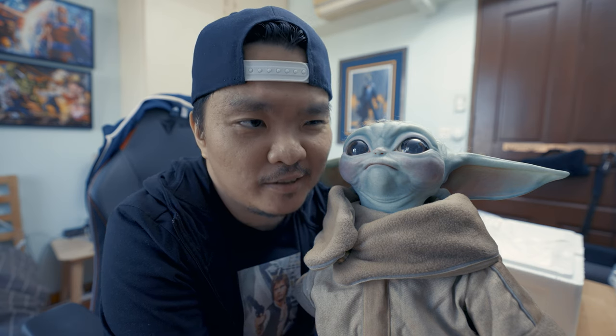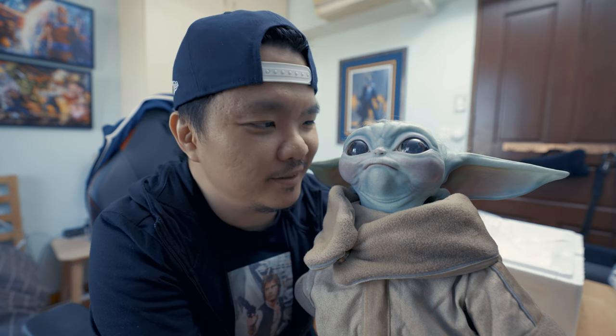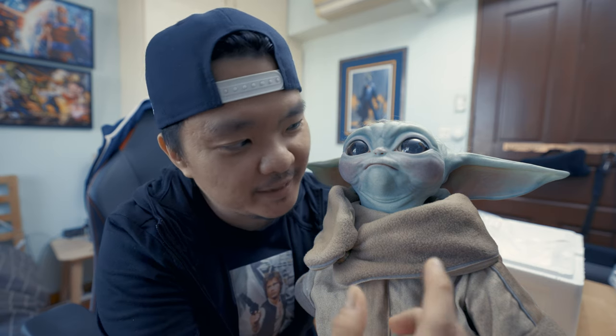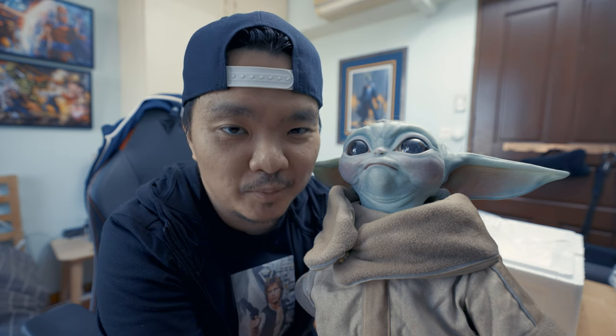Now I understand why Mando could not complete his mission — he had to fail it because look at this dude, he or she is so cute, you have to fail your mission. Either way, I am so happy I got this baby. This is the Sideshow life-size figure, The Child from The Mandalorian, aka Baby Yoda. Thank you for watching the unboxing and stay tuned for the review.